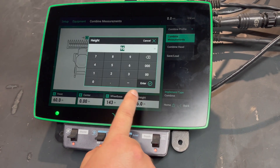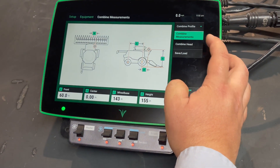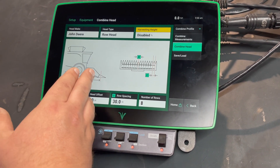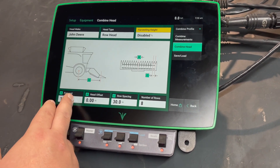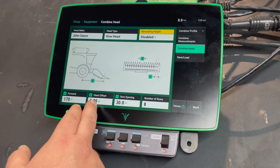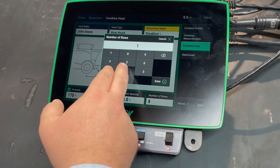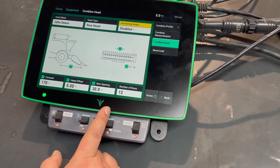Then we'll go into Headers. From the axle on a corn head to your snapping rollers, or on any other head to the sickle bar. If there are any offsets — not common, but if needed — enter those. Then your row spacing and the number of rows on the head. Harvest height we will wait to set until we get to the field.